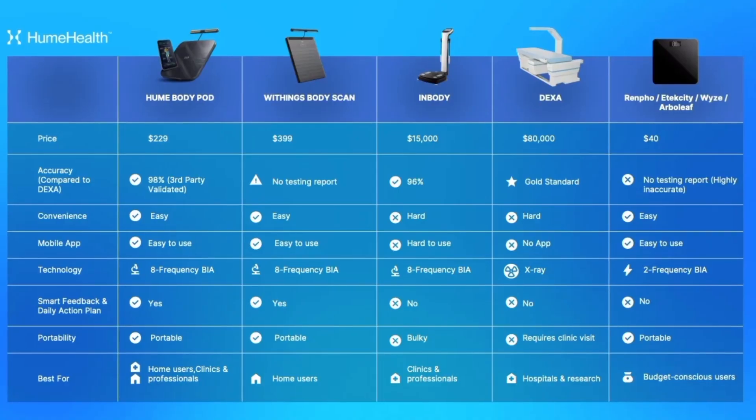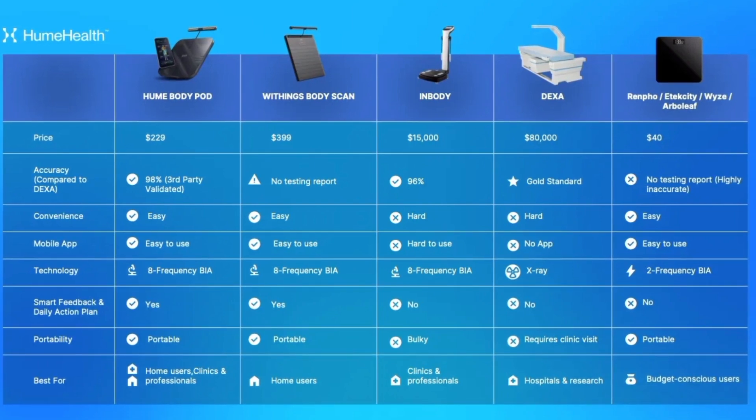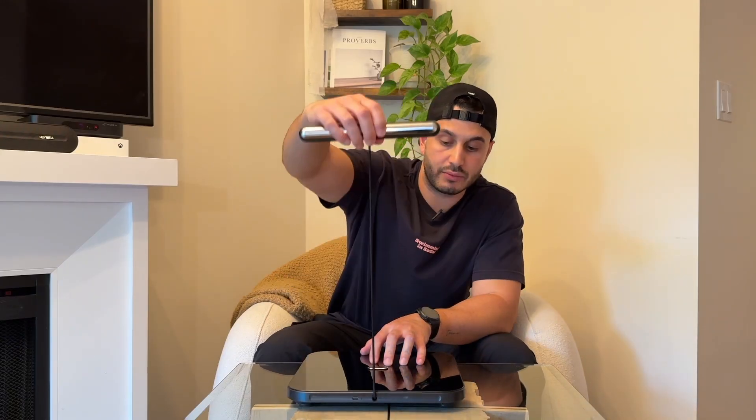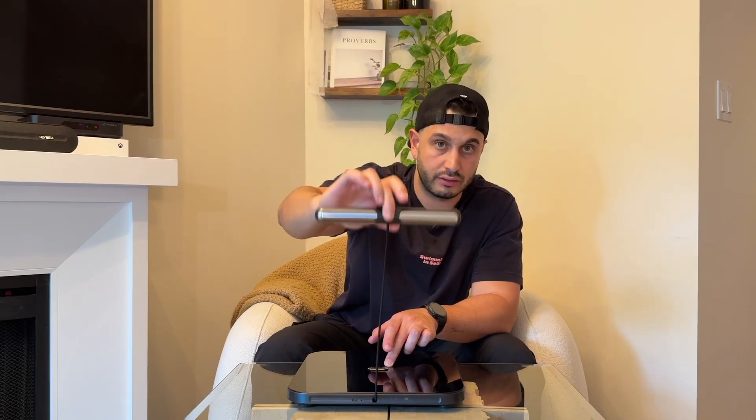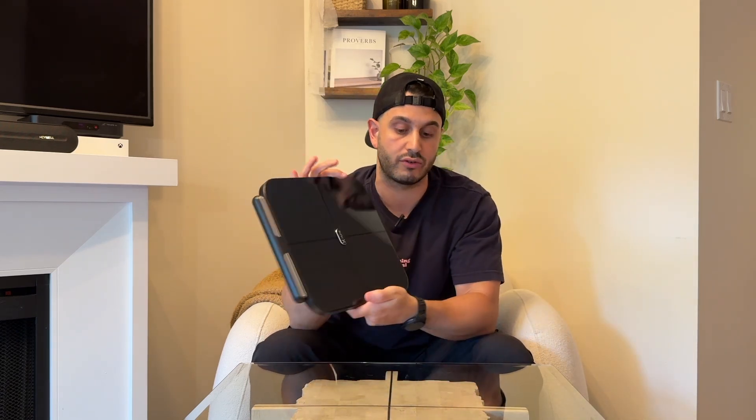What's included in the box? You're going to get the BodyPod device with the handle, which has eight frequency sensors built in. The app is free. You're also going to get a charging cable that inserts in the back — there are no batteries whatsoever. And lastly, sync compatibility with major health tracking apps.